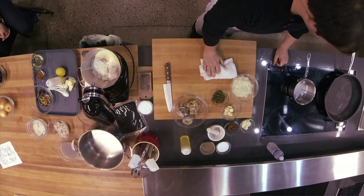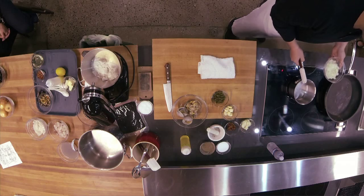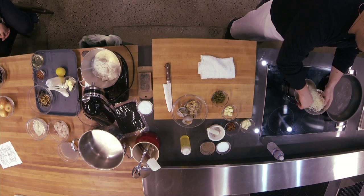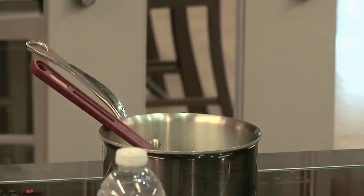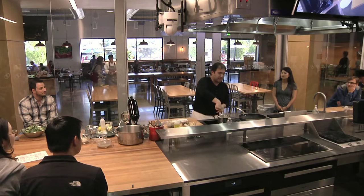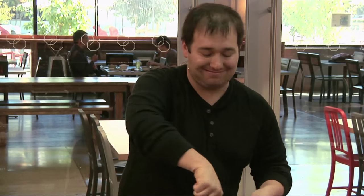So trying to figure out how to use this fancy stove. We have a smaller pot with a little bit of oil. We're going to start by sweating out some onions — trying to make these translucent. In my style of cooking, onions are used as a base for a lot of things. It's just a great foundation. We'll get a lot of nice flavor out of this. I also like how they smell, which is weird.